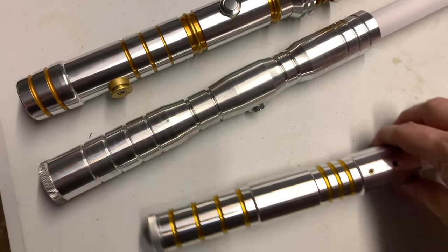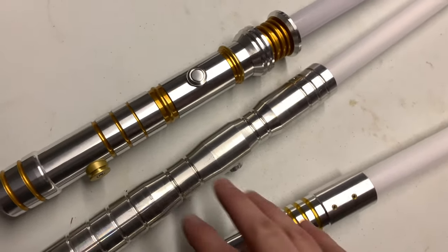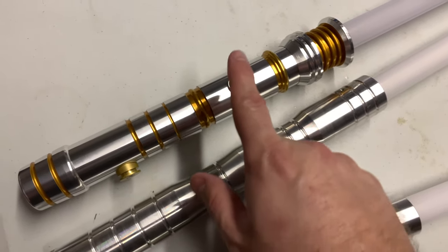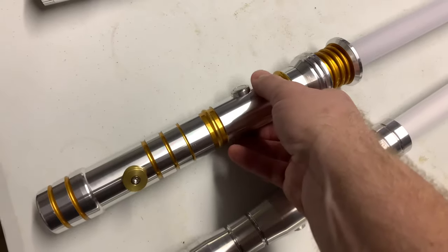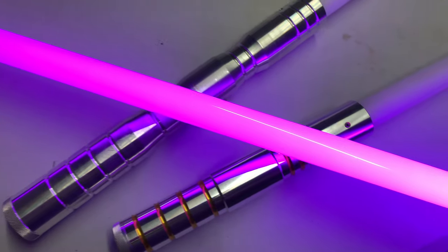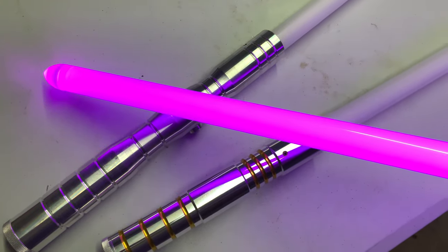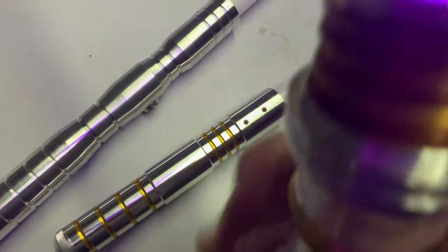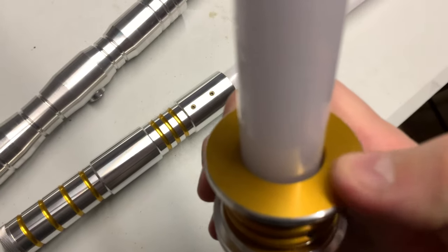I bought these a while ago and haven't done a review on them — I just unboxed them. We've got a Shockle with AV switch, it is a stunt saber in violet amethyst. The white table really helps that color come out, but on video it looks pink — it's not pink. I love this saber.